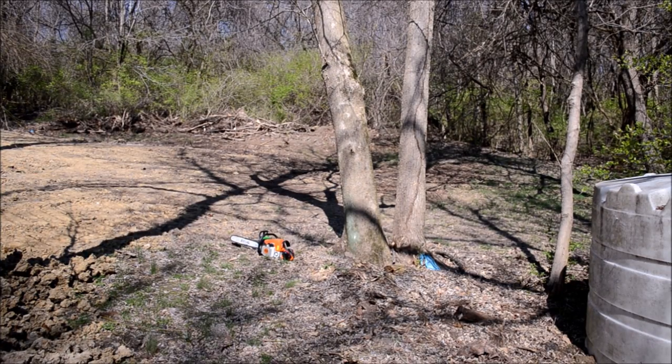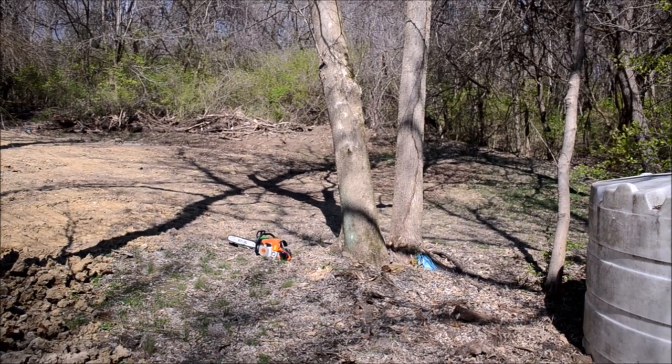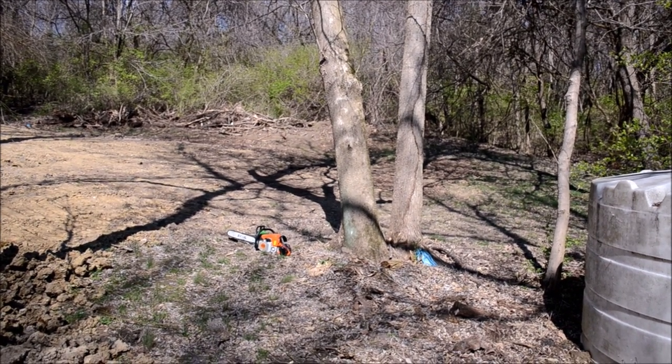Hey everybody, the provider here. Today I'm going to show you how to cut down a leaning tree with a plunge cut safely. If you're not comfortable and confident in your skills with a chainsaw, do not try this at home. Cutting down trees is very dangerous, so please have enough time and practice and be aware of your skills before you attempt anything like this, because you can get hurt.